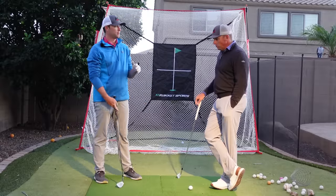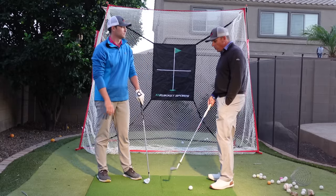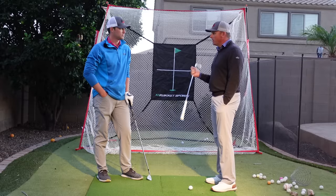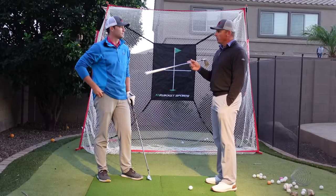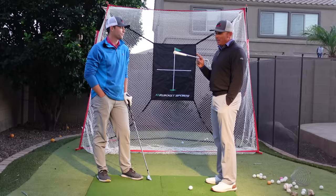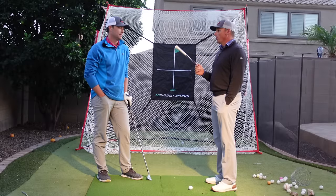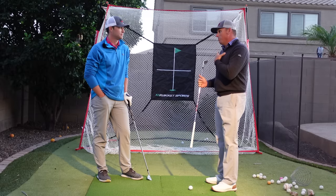One of the biggest keys for learning a new movement pattern is breaking the pattern down to a rate of speed where you can feel the difference and do the difference. When you go full speed it may feel different, but if you record yourself, I would venture to guess it doesn't look any different at first — it looks the same over and over again.